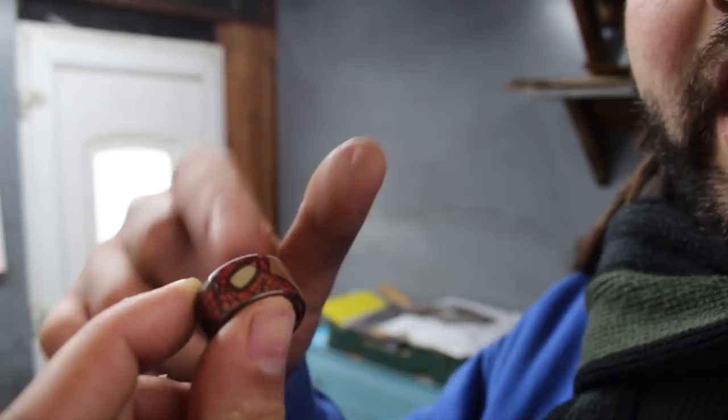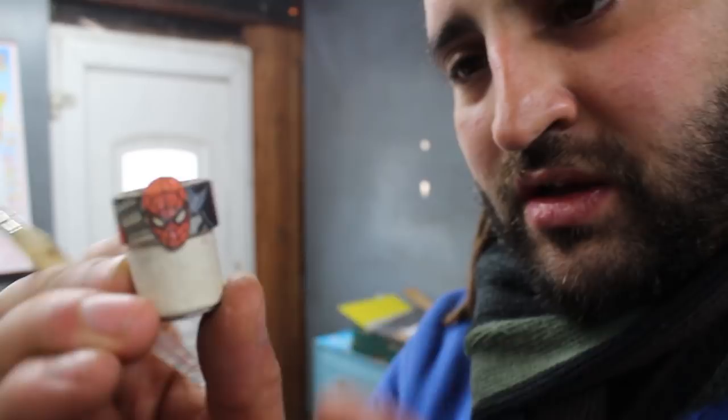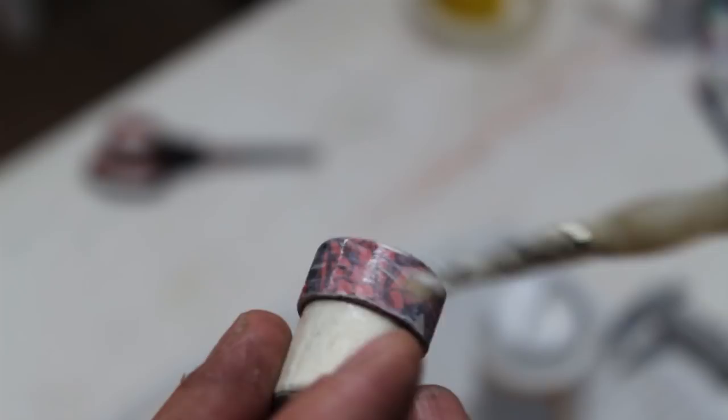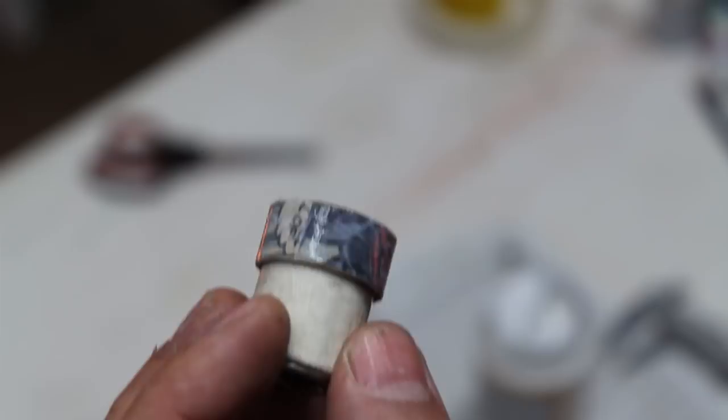Another thing I decided to do was cut out a little Spider-Man face and stick it over the seam where the comic book joined, to get rid of the ugly seam at the back. Go over it with a bit of Mod Podge and then cut off the excess. By applying two to three layers of Mod Podge it stops the superglue finish from making the pages translucent and keeps all of the details looking crisp.